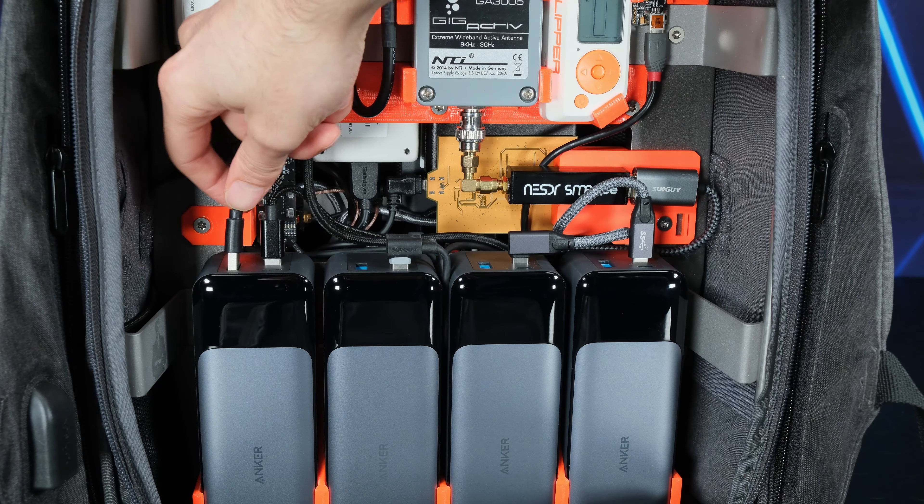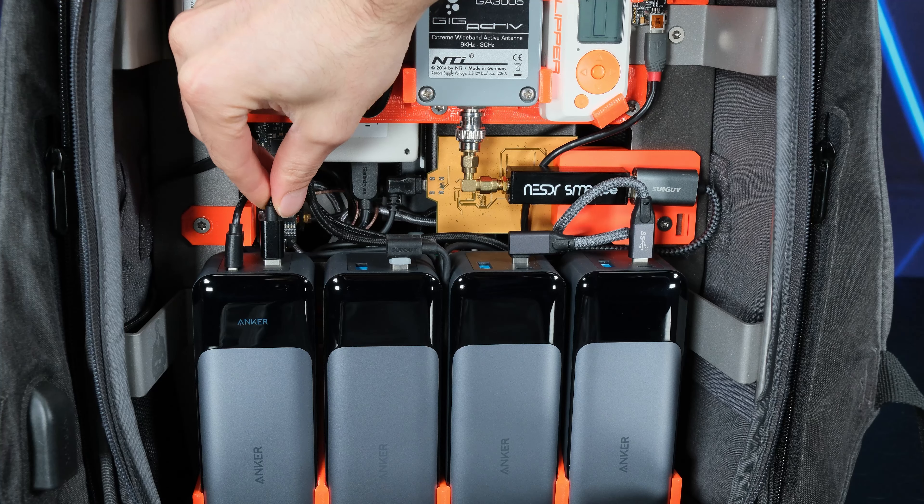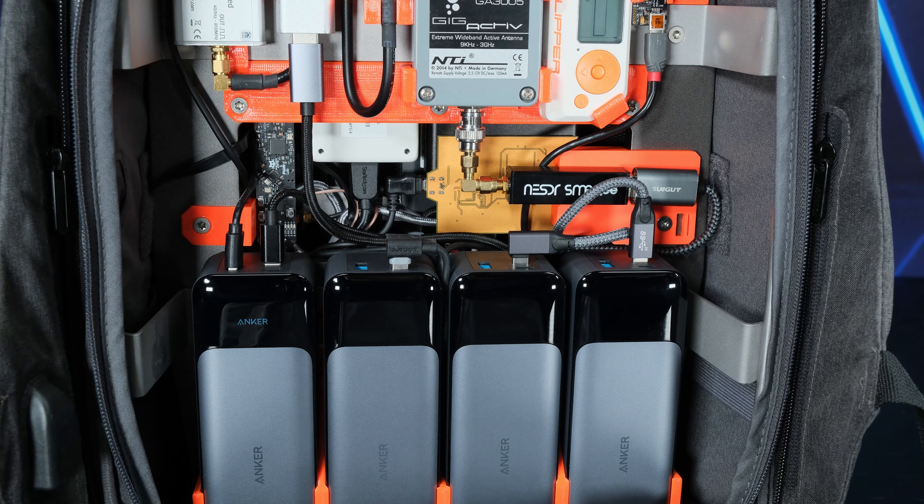The first power bank supplies the fans and the router. It has a constant discharge rate, and therefore a predictable duration, and it's always the last to deplete to avoid losing access to the computer or exceeding temperature limits.